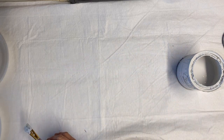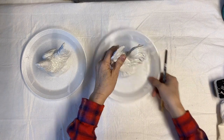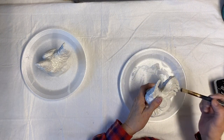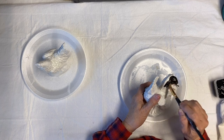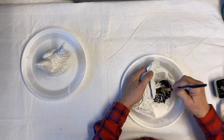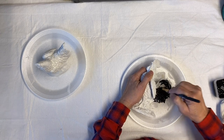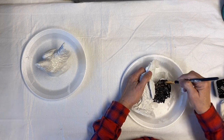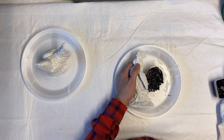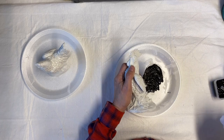I went back and put another coat on these, and once that dried I clear coated them. The reason I spray clear coat first is because when I put the black wax on, I don't want it to completely turn the chalk paint black — so clear coating it first protects it.